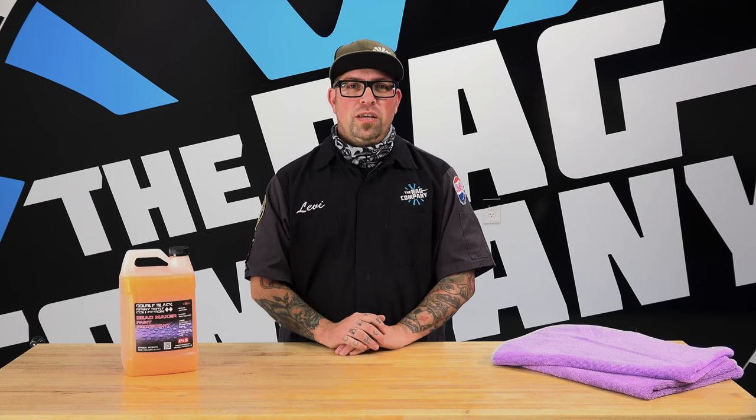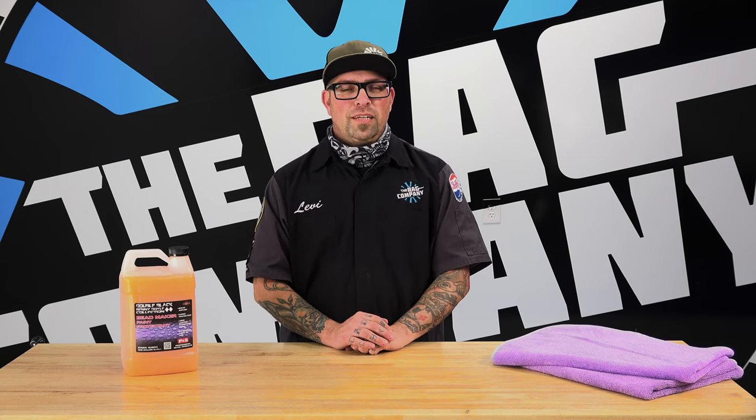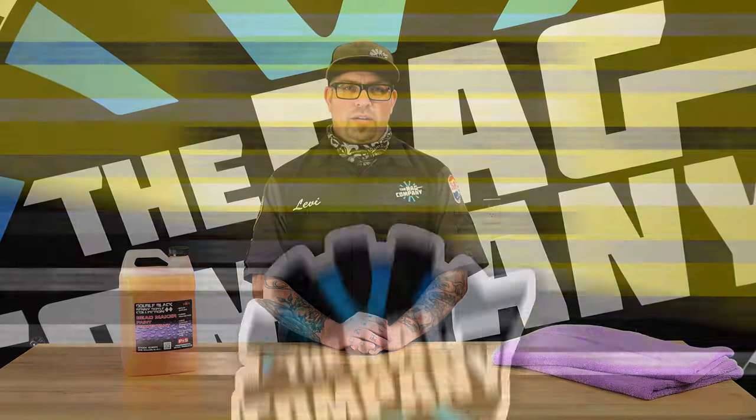If you have any other comments, we will be sure to answer them — put them down below. We're always looking for questions to answer all of your FAQs and we would love for you to be a part of this. Make sure you leave a good question, like, comment, share, and subscribe. We'll catch you on the next one. Thanks for watching the Rag Company FAQ channel.